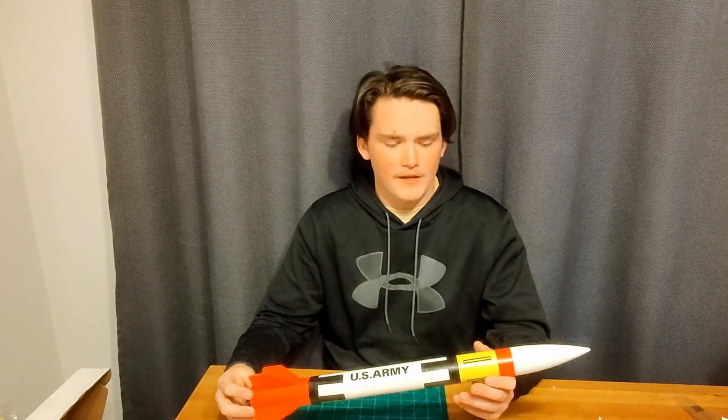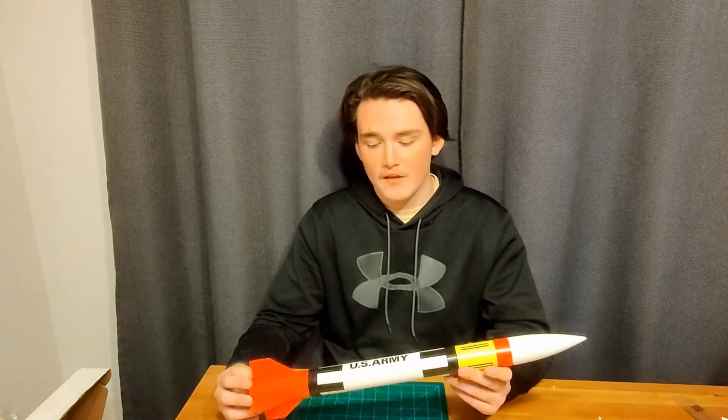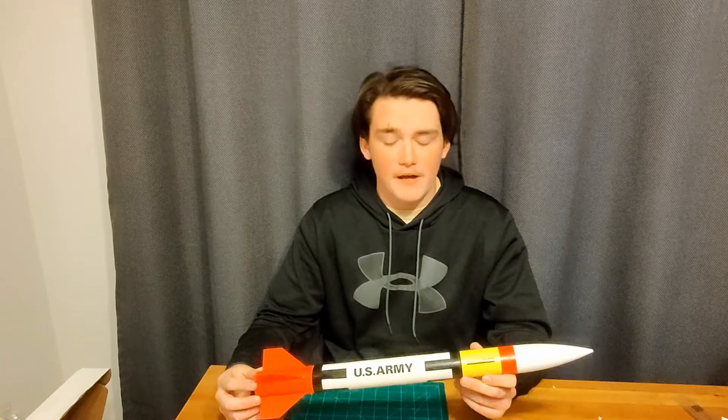But otherwise, it was a really good rocket. It flew well. It did wind cock a little bit, but that's to be expected with the wind that we had today. So overall, 3.5 out of five — it's a good rocket.